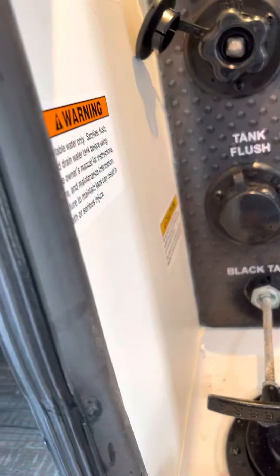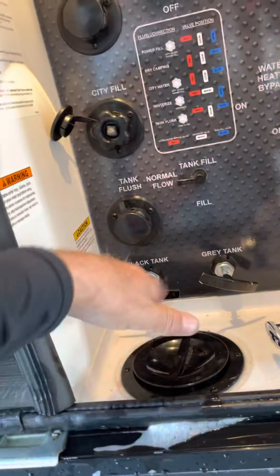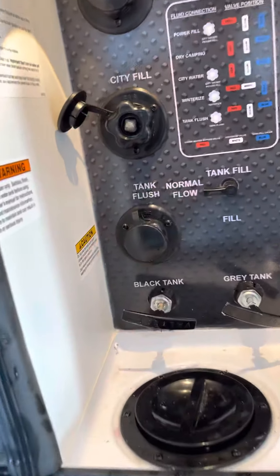Black tank flush — that'll clean out the sewer. And then you've got your gate valves here. So if you want to hook your hose up, pull the black, dump it, and then hook the hose up and flush that out for a few minutes.